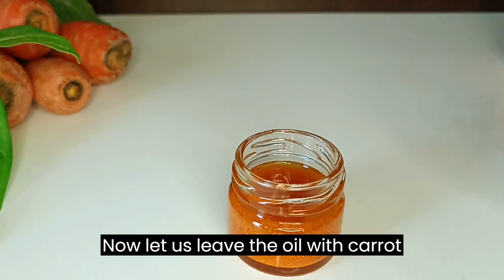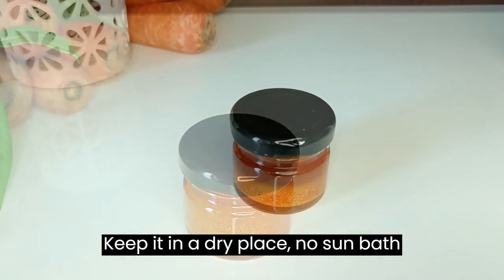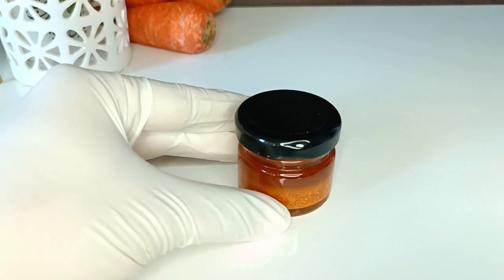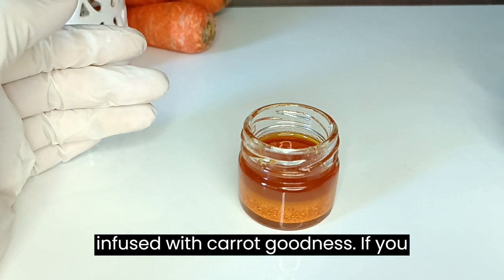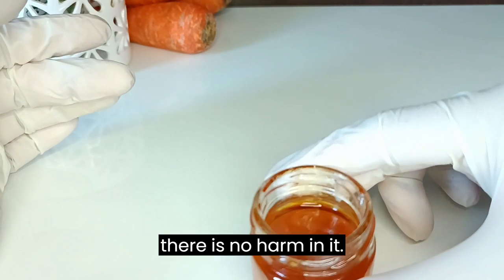Now let us leave the oil with carrot powder to infuse for a week. Keep it in a dry place — no sunlight required. You can keep stirring once a day for a week. After a week the oil is completely infused with carrot goodness. If you want to store it for some more time, there is no harm in that.